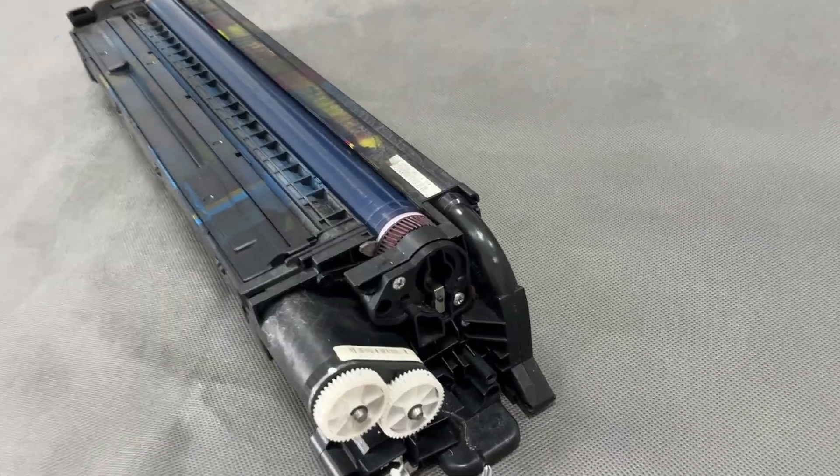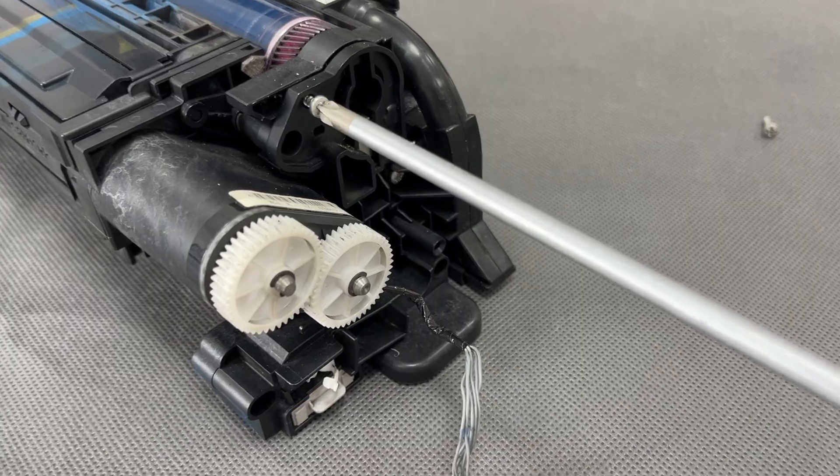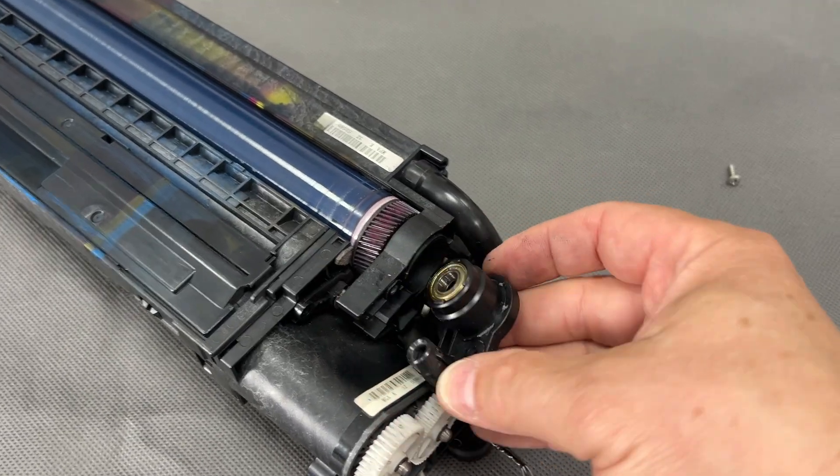The black drum is indeed scratched, and there is nothing strange about it, because in every office monochrome prints predominate. So we have to separate the developing unit, and this is the first step.